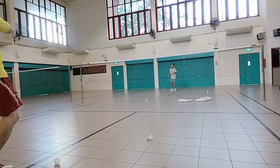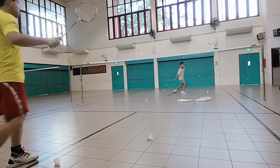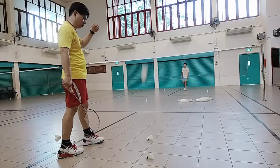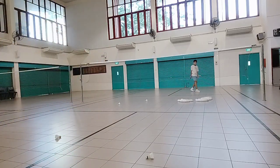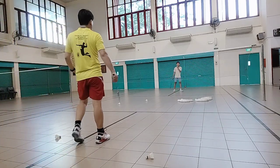Yeah. One more time. Power! Good. Run! Go! Back! Go! Good. That's the way. Run as fast as you can. Speed is number one, okay? So you got to move as fast as you can. Increase your speed. Okay? Ready?